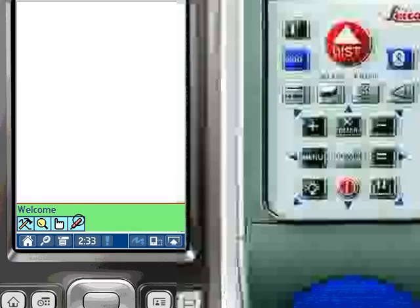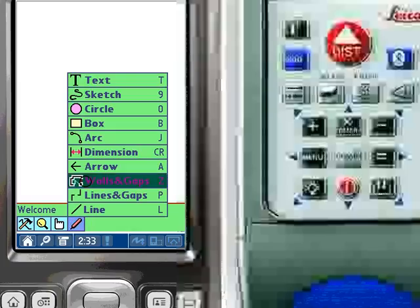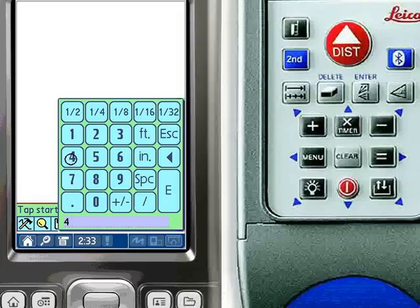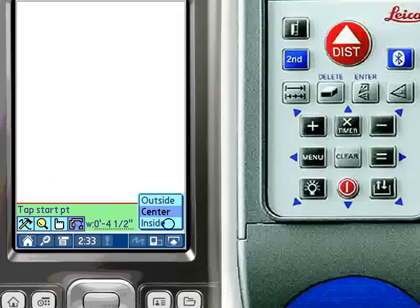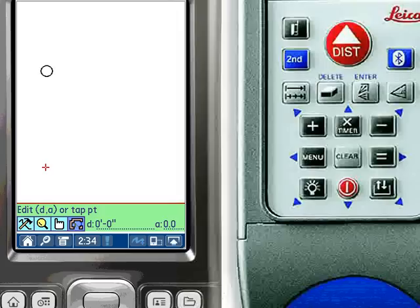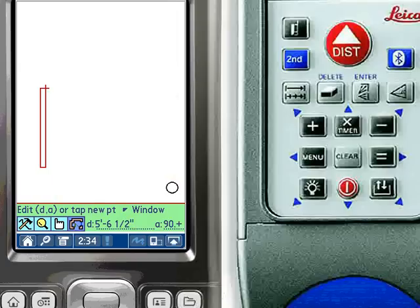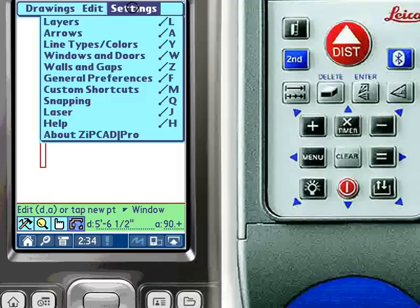We begin by selecting the Walls and Gaps tool from the main toolbar. For this example, we will be drawing four and a half inch walls and specifying the inside wall line. To begin a wall, select a starting point, a point along the wall direction, and the outside of the wall. With ZipCAD, you can then enter an exact wall length using the pop-up keypads, or, using Bluetooth, connect to the Leica Disto Plus to upload measurements directly.